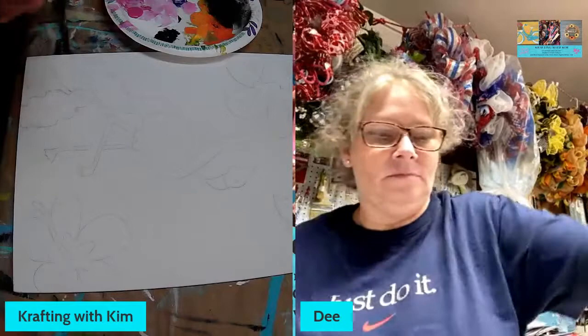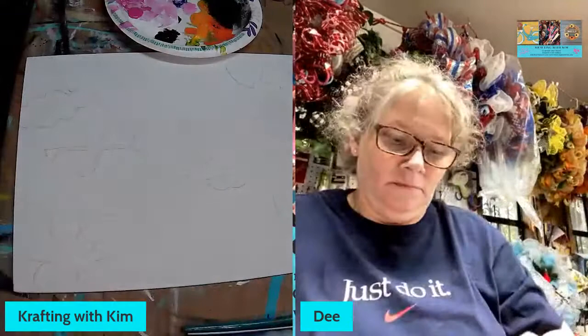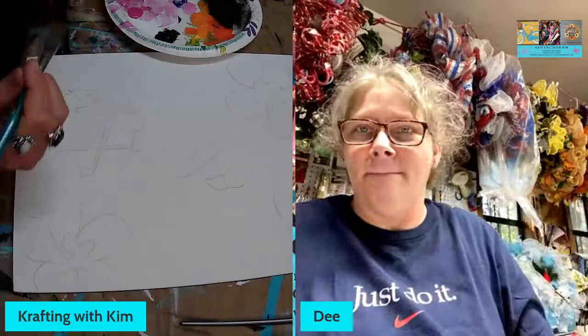We got somebody — hey Francesca, hello girlfriend! Francesca is one of the gals in my new accountability group. She was also on when I was doing the flame mug last week — that thing turned out pretty cool by the way.